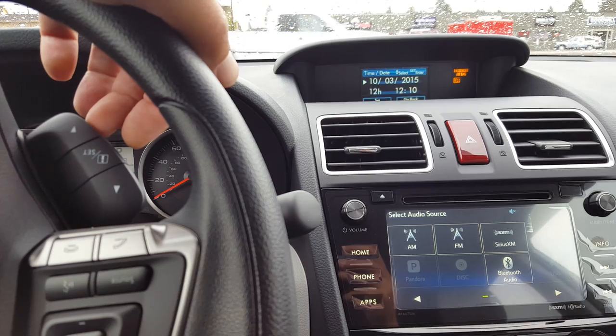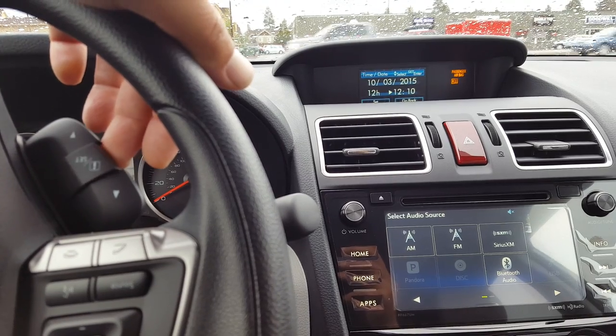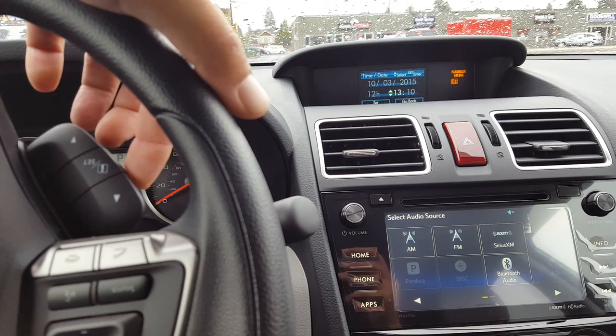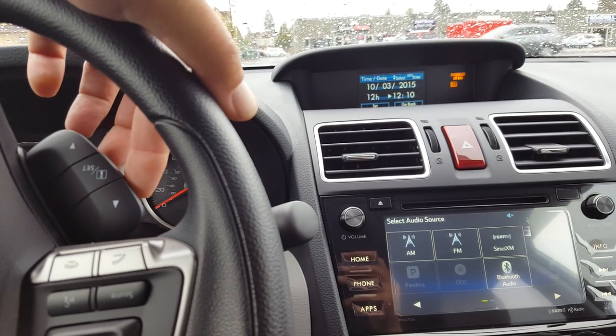Now if we only are going to set the time, we'll use our down arrow to scroll over to the hours. Pull and release the set button to select hours. Use the up button or the down button to change the time. Pull and release the set button to select it.